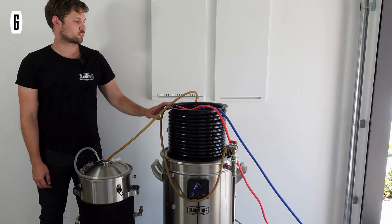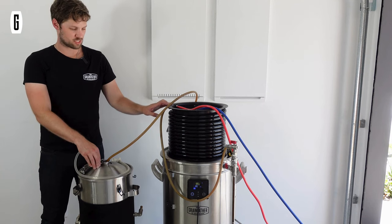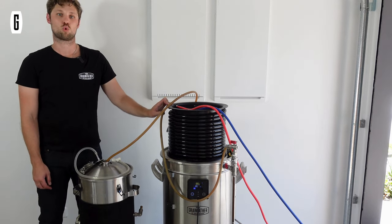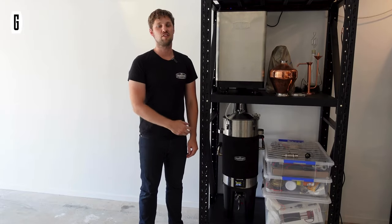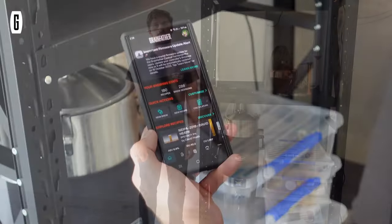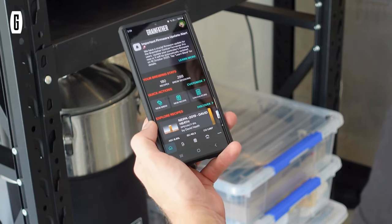I'm cooling and transferring using the large counterflow chiller directly into my fermenter. I can expect this to go in at between 5 and 10 degrees above my ambient water temperature. So there we are at the end of our brew day — the wort is in the fermenter, just cooling down a few more points to our fermentation temperature, then we'll pitch the yeast and allow that to ferment for about a week.